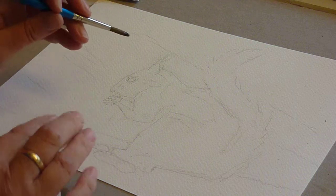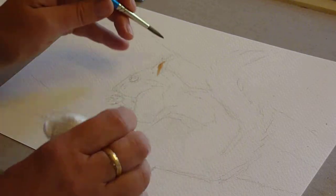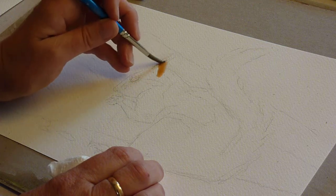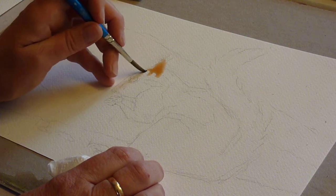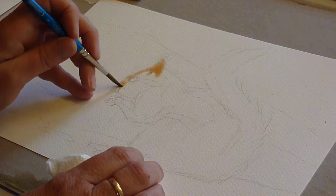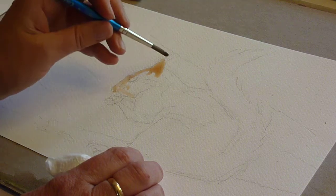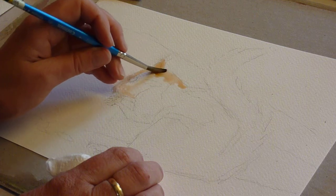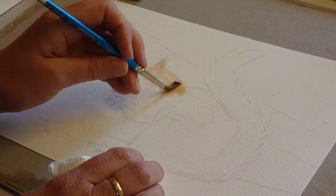Mix up some burnt sienna and what I'm going to do to start with is just put a very pale coat of sienna on all parts of the squirrel, just going round the eye if we can do that neatly. This wants to go on as pale as possible — you want to look at it and think 'where is it?' If you can see it, which at the moment I can, it's probably a little bit dark.